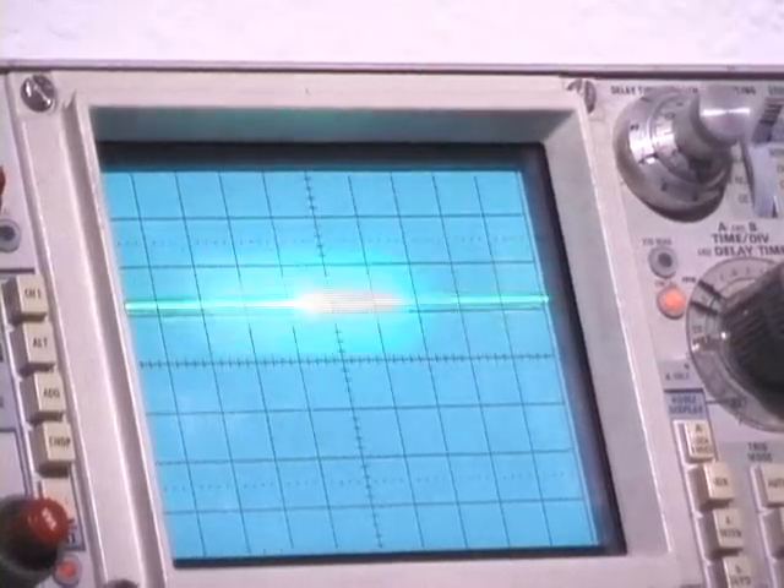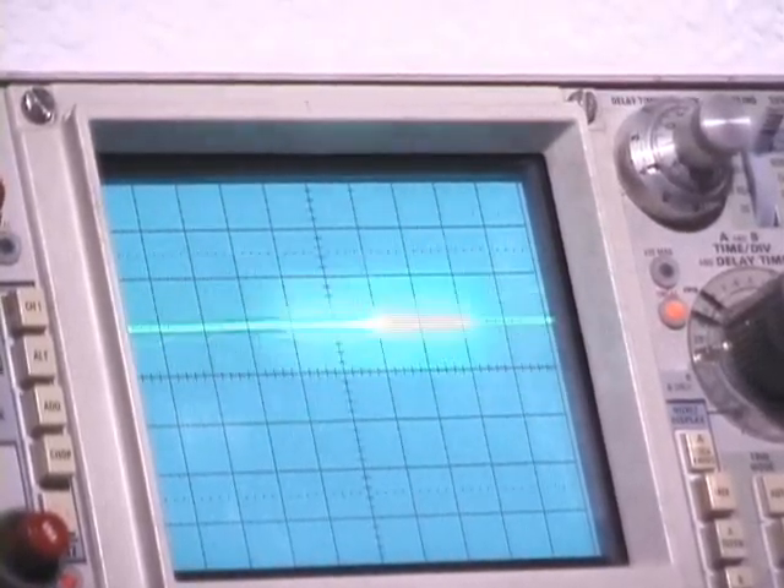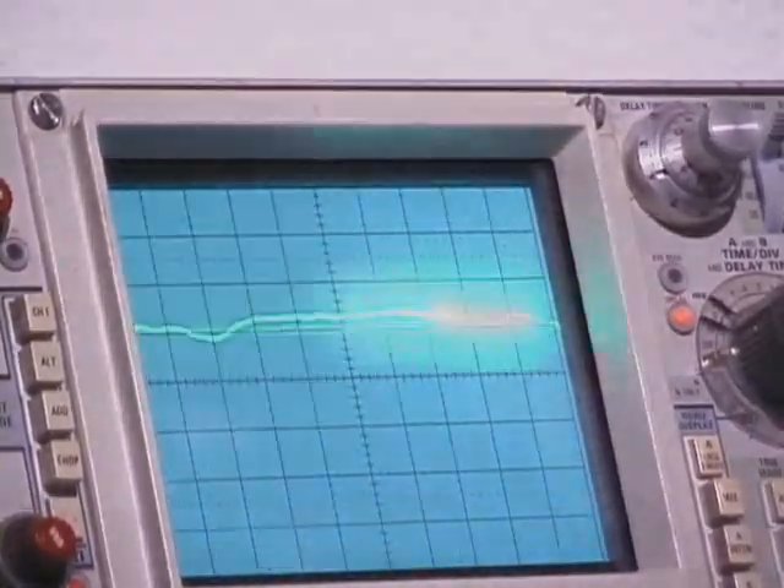Can you see the signal on the scope now? It's not going to be particularly pronounced. It's going to be small waveforms as they go by.